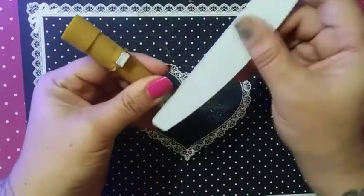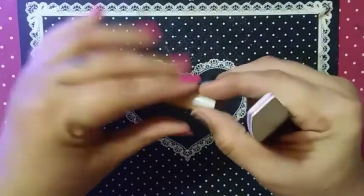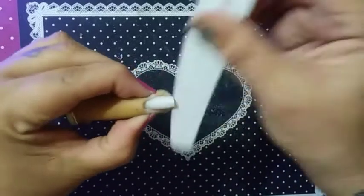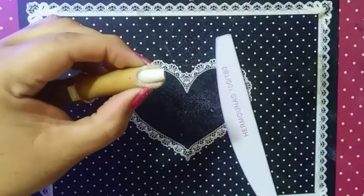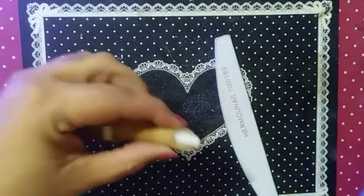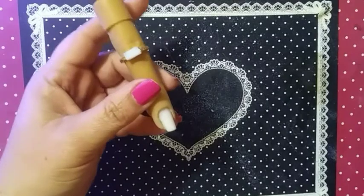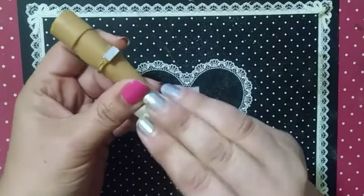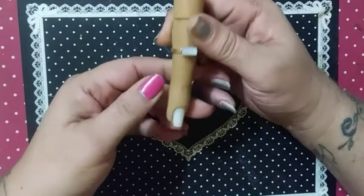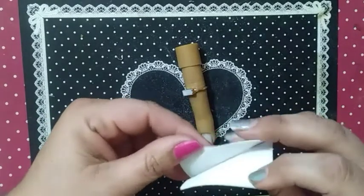Just real quick — we are not going to push back cuticles since this is a fake nail. Get your brush and brush it off. Make sure there is no shine left on the nail. Get your prep pad and wipe the nail off real good. Now you are ready for acrylic and hard gel. You put on your dehydrator.